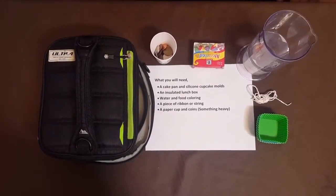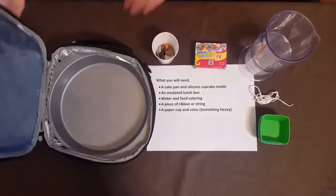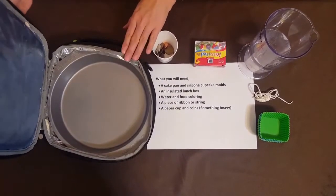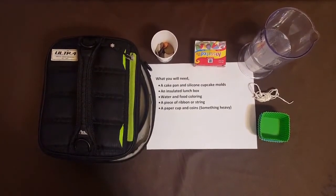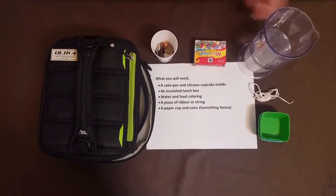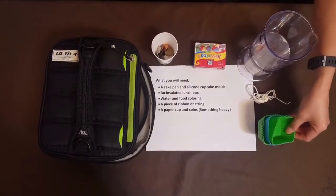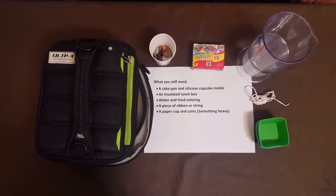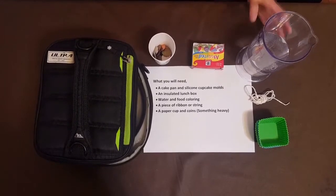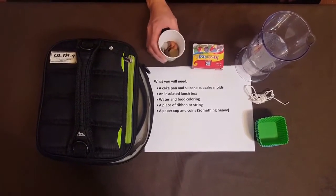Let me tell you what you would need to make this sound catcher: a plastic container or a cake pan, and an insulated lunch bag that can hold that container. You will need food coloring, a piece of string or ribbon, silicone cupcake molds — and if you don't have silicone molds, you can use small plastic containers. You will also need water and a small paper cup with coins or something heavy that can weigh it down.